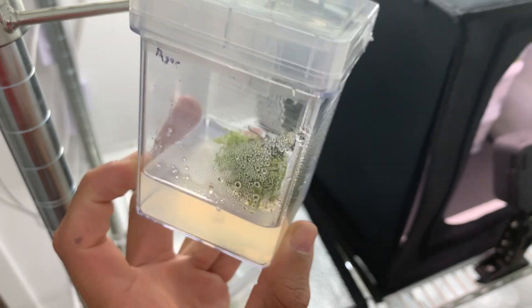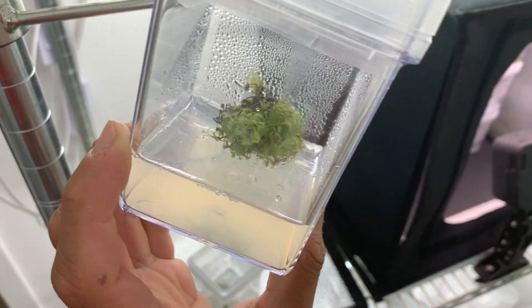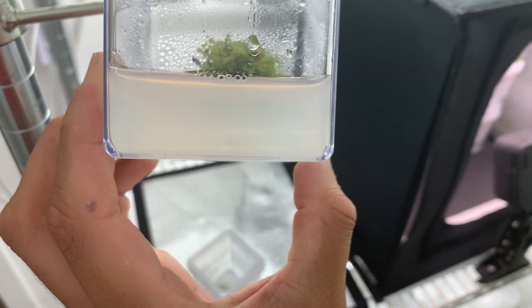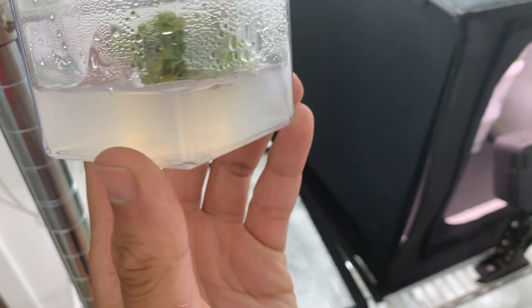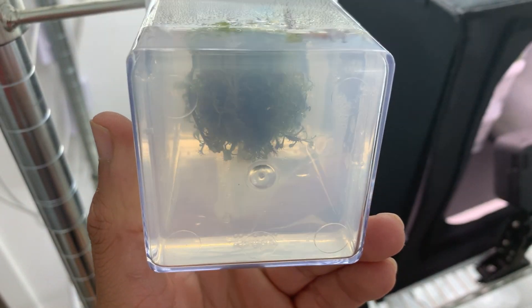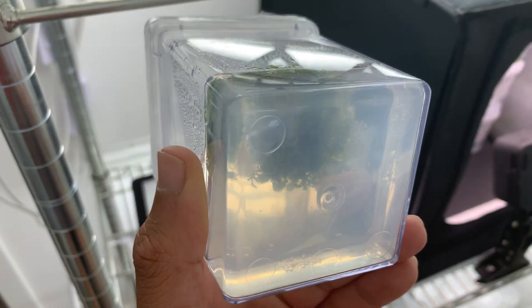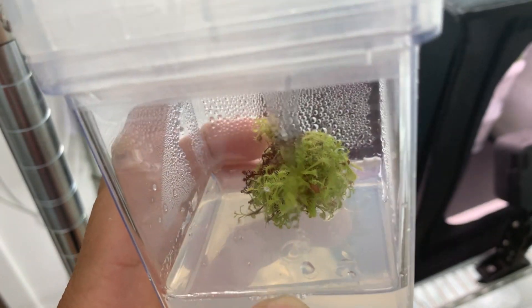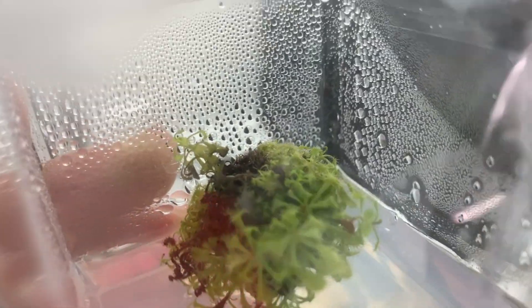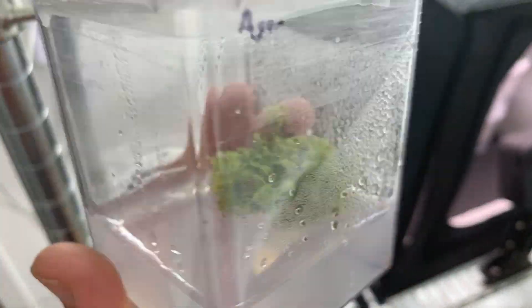Let's move on to the one with agar, because this one is actually very exciting. There is absolutely no contamination whatsoever — it looks very clean, no bacteria or fungus, nothing at all. The plant looks very good and they're starting to grow. There are some dead plants in there, but that was from before.